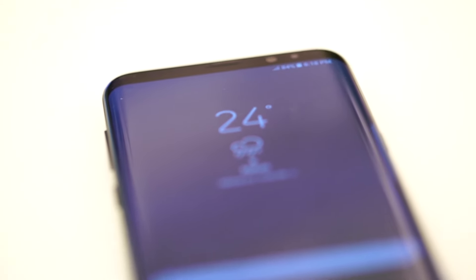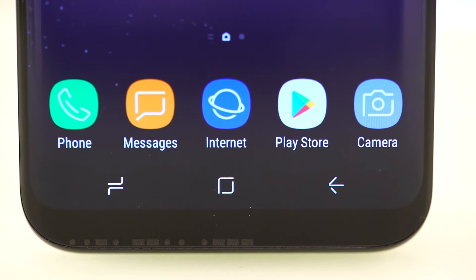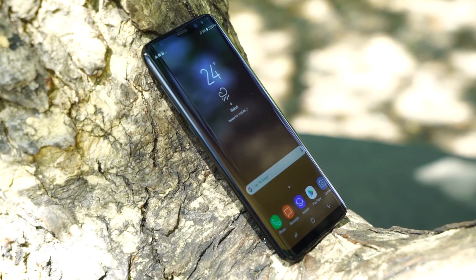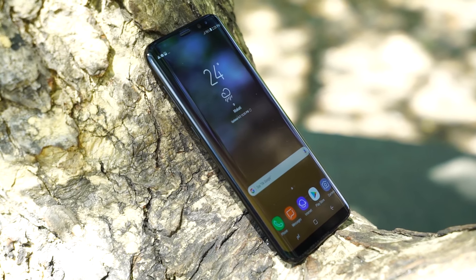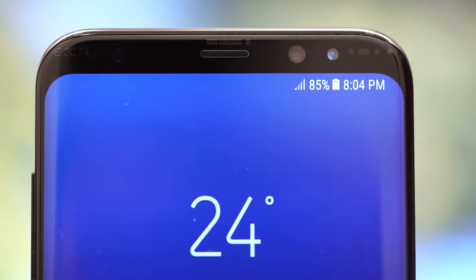Samsung managed to dramatically increase the screen size by putting everything else at the back. No more physical home button, just capacitive keys. There's also no more space for the Samsung logo. They trimmed down the bezels on all sides, only leaving a little space for the front camera, sensors, and an iris scanner.